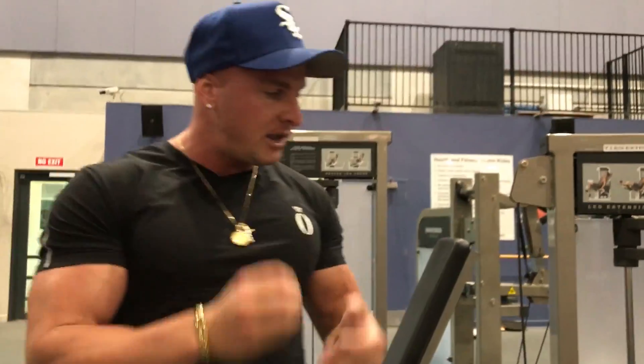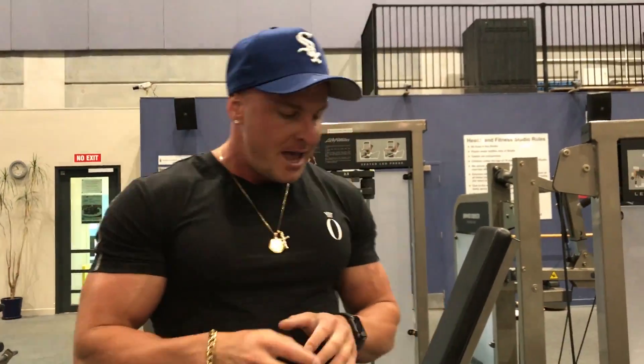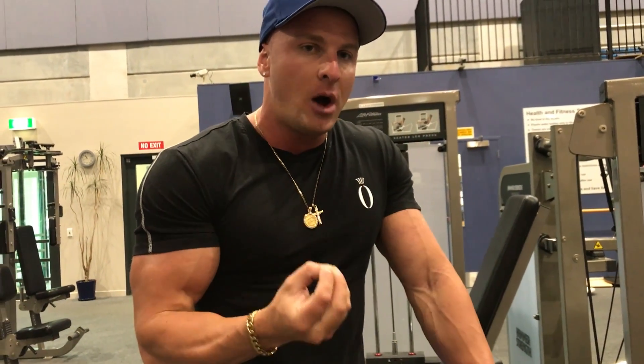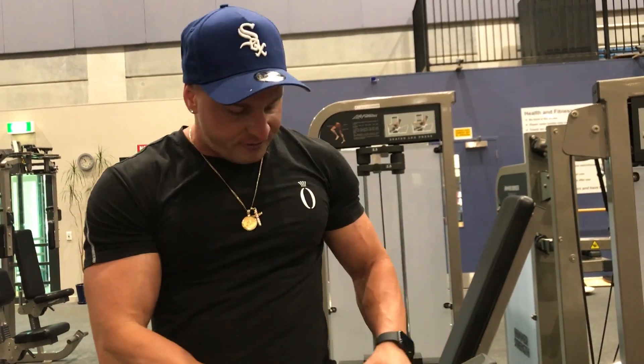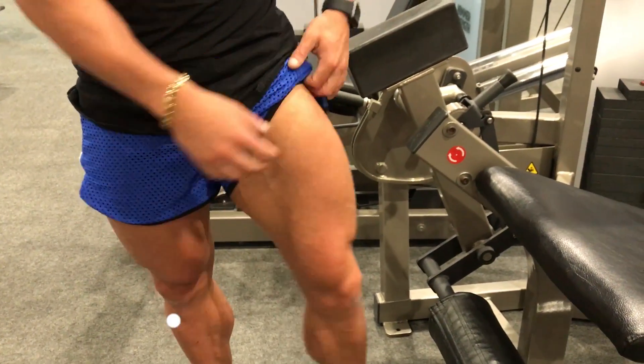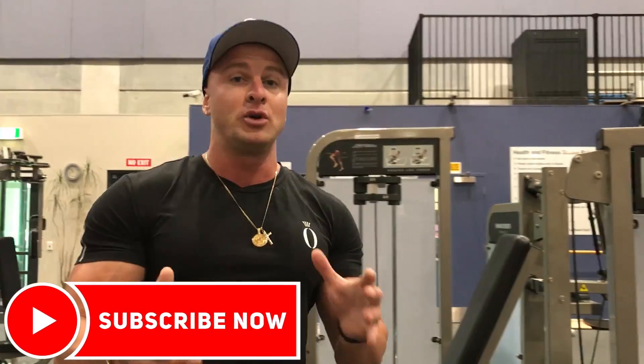I've been doing that for the last few leg workouts and it's definitely been hitting my quads in a different form of stress compared to doing it the normal way. I always do it the normal way as well and mix things up, but if you haven't given that technique a go — I learned it from one of the best in the world — give it a try and see how it affects your quads. I definitely feel a lot more in the upper thigh area, especially right up here.